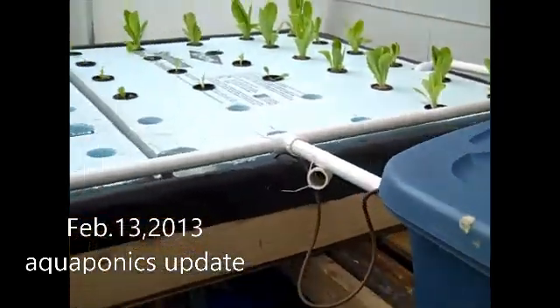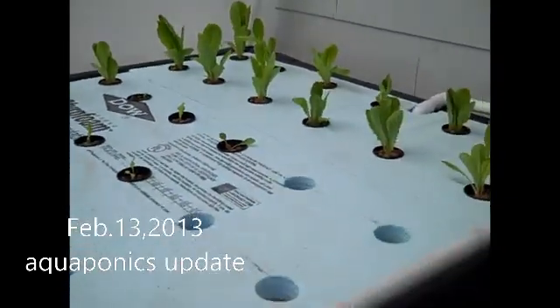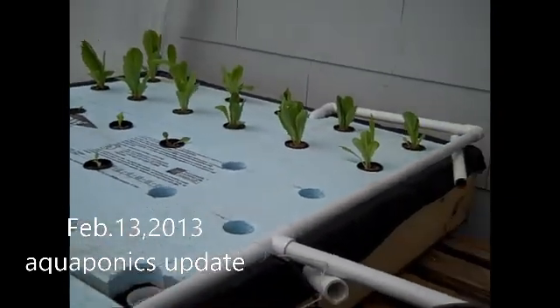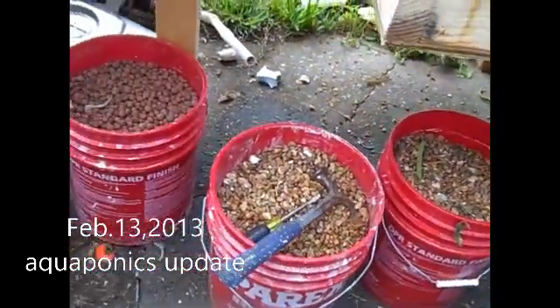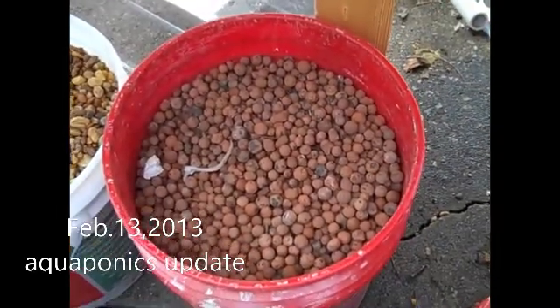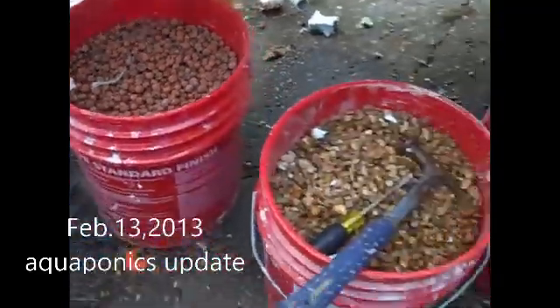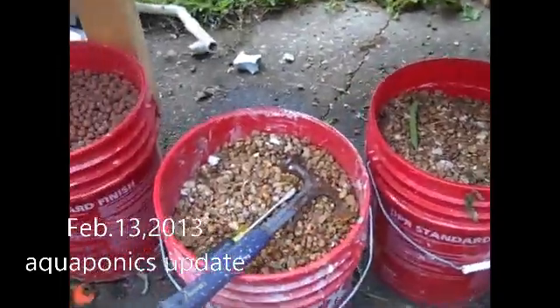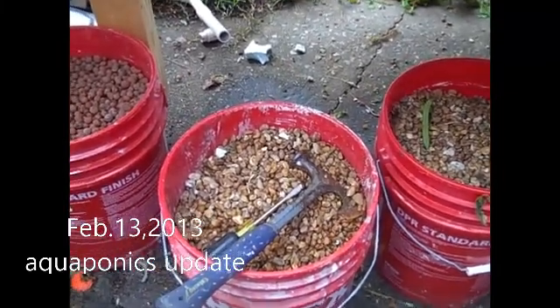I took it out — if you remember, I had this long skinny bed that ran from there to there, and it was about 20 inches wide. Well, here are all the rocks that were in it. I'm going to take these buckets and turn them into what you call a Dutch bucket system.